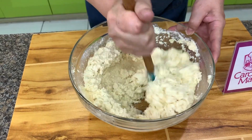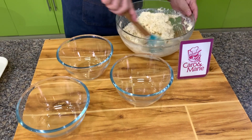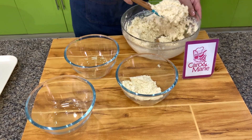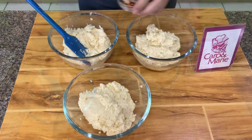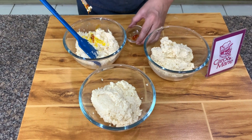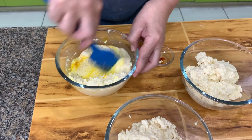Let's divide this into three. It doesn't have to be equal, as long as we can make three colors. You'll add yellow to one. I'm using paste color; however, you can use liquid or powder color. Just make sure you mix it very well.